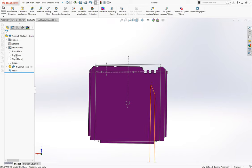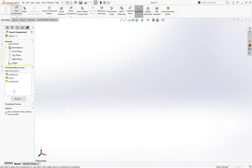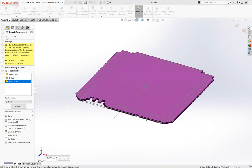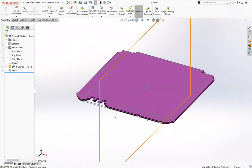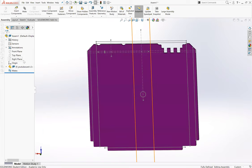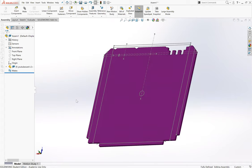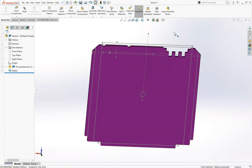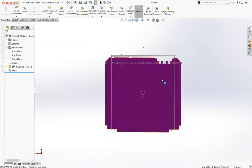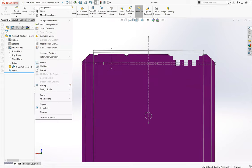I want to insert at the origin - there we go, now our planes are lined up. We are facing the top of the card; you can tell it's the top based on the positive Y direction or by where the RF connectors are - we want them on the right. Now we need to insert our pin connector, so we'll go to Insert Component, Existing Part, and go find it.